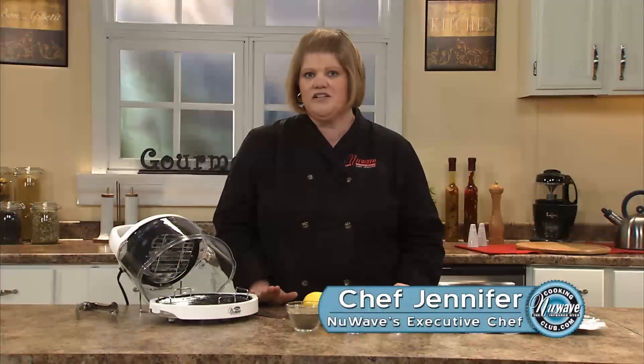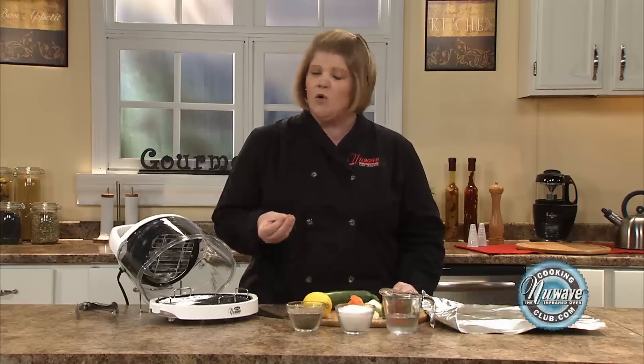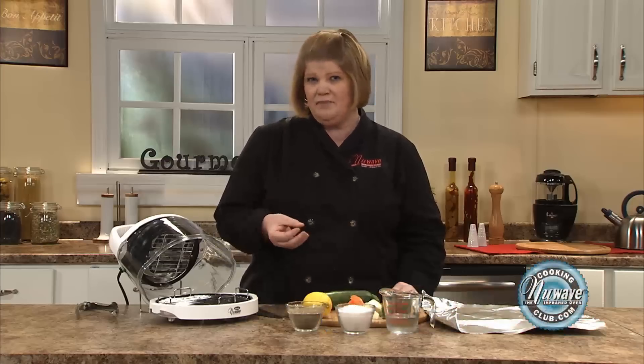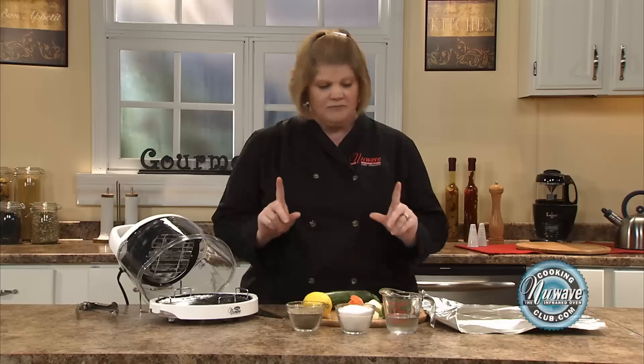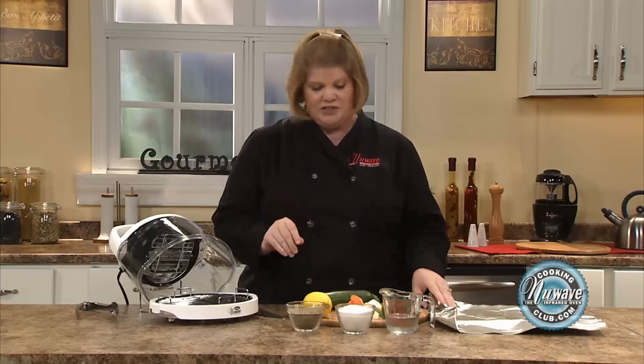Let's talk about steaming vegetables in your mini. It's very simple. I get a lot of questions about this because it holds more nutrients if we steam them rather than boil them in water — they're just not very good boiled. So I'm going to show you one of the easiest things we do with the New Wave.